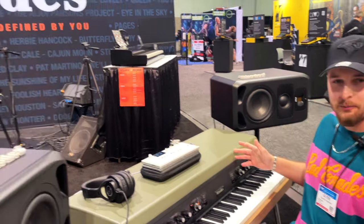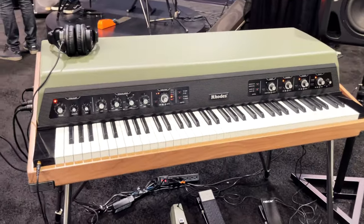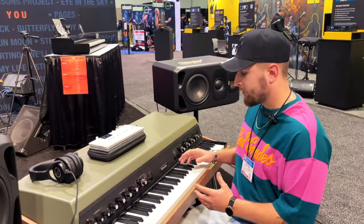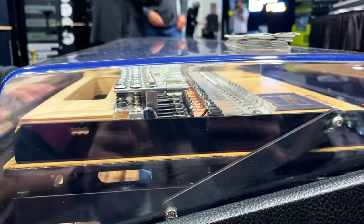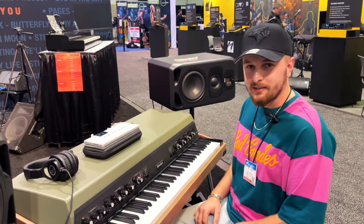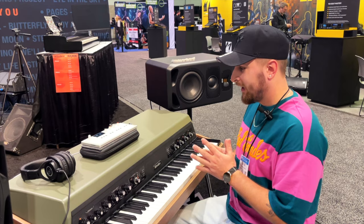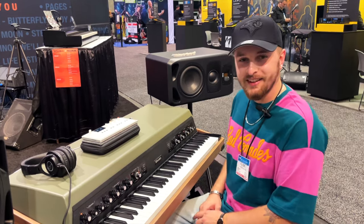Hey guys, it's Clyde and I'm here at NAMM 2023 in the Rhodes booth with the Mark 8 EFX model. I'm going to offer up a quick honest opinion on what I feel about this Mark 8 after being hands-on — playing it, seeing inside of it, hearing the effects. I do have a Mark 1 myself that I restored, and we've come to meet the Mark 8 and it's showing its colors for sure.